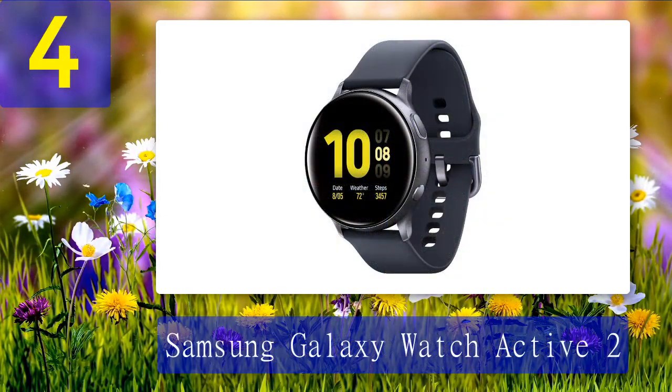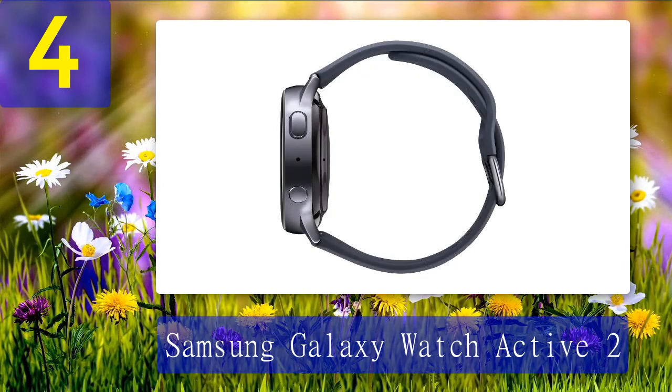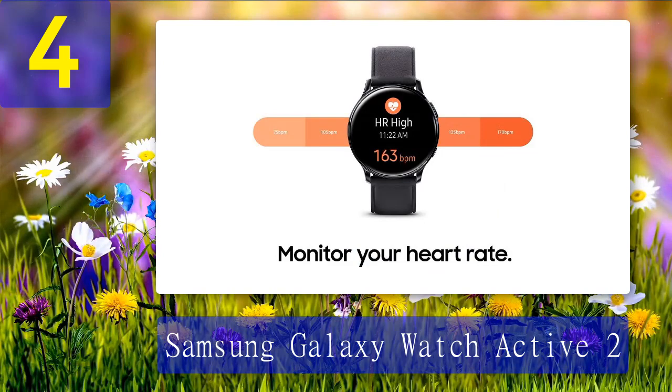Coming in at number four: Samsung Galaxy Watch Active 2. The Samsung Galaxy Watch Active 2 came and outclassed its predecessor in every aspect. The watch brings all of the great old features with a tinge of new technology and refinement so that users can have an even better experience. The main focus of the Galaxy Watch Active 2 is its top-of-the-line LTE technology. The smartwatch can now make calls or send texts independently of the smartphone.